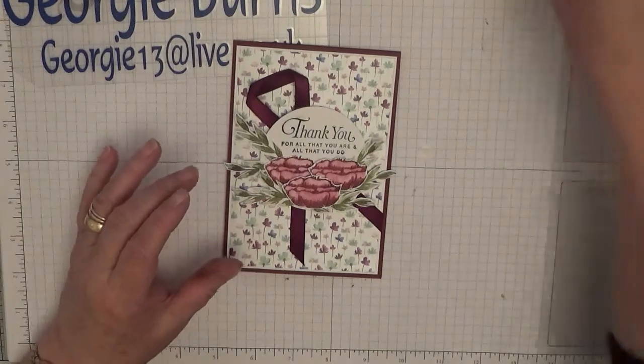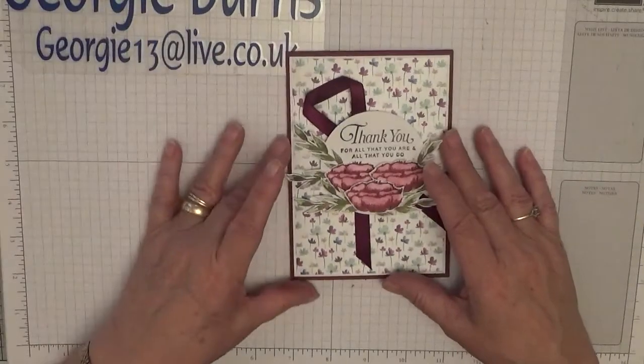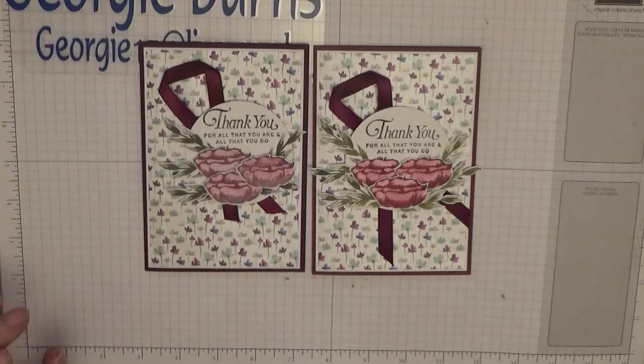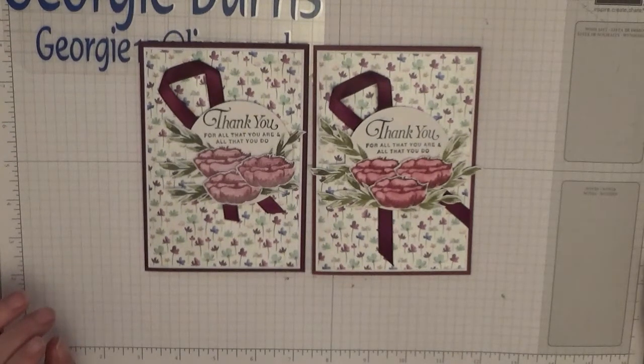And there you have it — one pretty thank you card; in fact it's my last thank you card for this past two weeks. I hope you like it — if you do, give us a thumbs up. If you'd like to see more of my videos please subscribe and press the notification bell button and you'll be notified for any more videos I upload, which is usually a Monday, Wednesday, and Friday. Thank you for visiting and I hope to see you again soon. Bye!